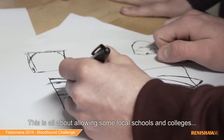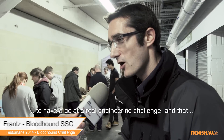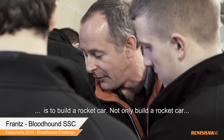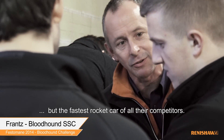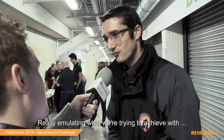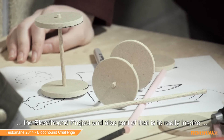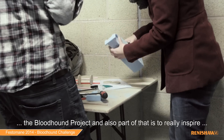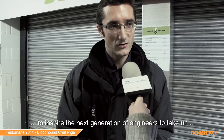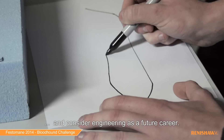This is all about allowing some local schools and colleges to have a go at a real engineering challenge: to build a rocket car, and not only build a rocket car but build the fastest rocket car of all their competitors. Really emulating what we're trying to achieve with the Bloodhound project, and a part of that is to inspire the next generation of engineers to consider engineering as a future career.